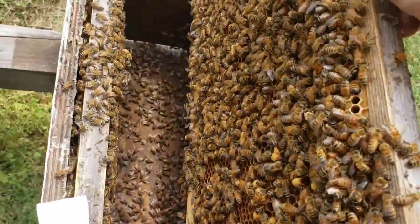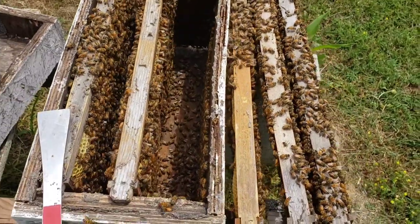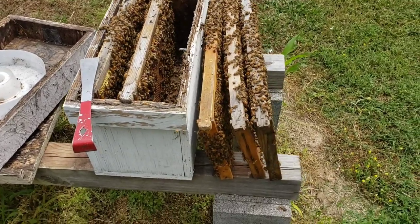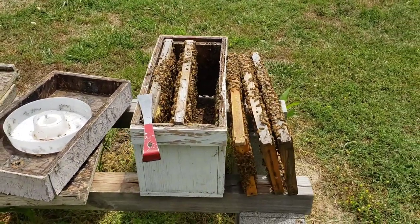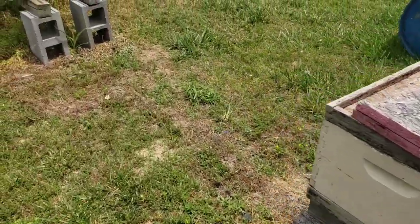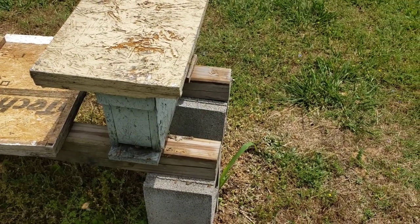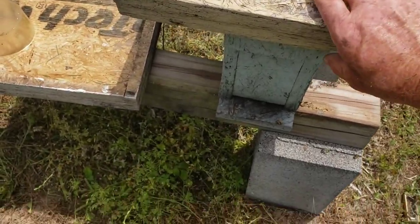One thing I've always believed in is, now you can always buy a queen, sure. But another thing that you can do is, as you're going through your strong colonies, you're always going to find swarm cells. And what I like to do, I don't pinch them off and throw them on the ground. What we do is keep a number of these little small two frame nukes right here. Remember, the good quality queen cells — swarm cells — have already been made.